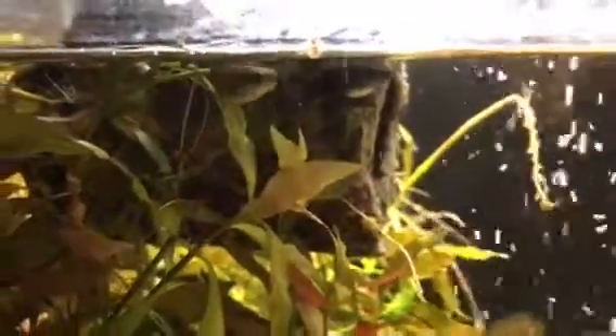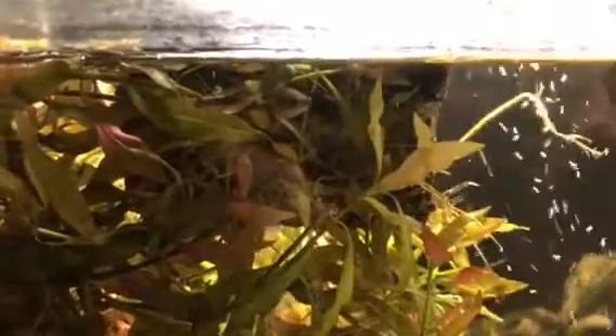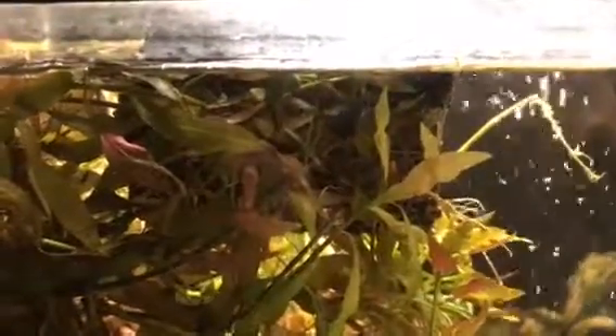The upside to using the in-line version of this product is it only has to be cleaned once every six months, versus the intake version that needs to be cleaned every two to three weeks. When cleaning this diffuser, fill a container with three parts water and one part bleach, and then let it soak for a while. Never rub or brush the ceramic during cleaning, as that could potentially ruin it.